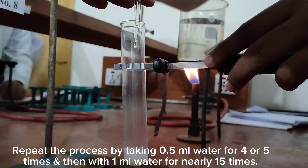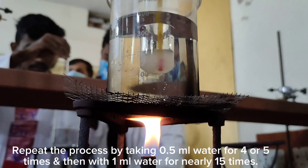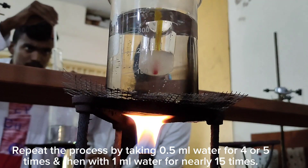Repeat the process by taking 0.5 milliliter water for 4 or 5 times, and then with 1 milliliter water for nearly 15 times.